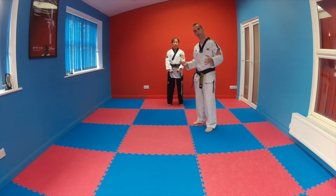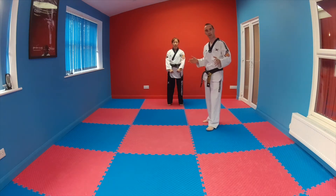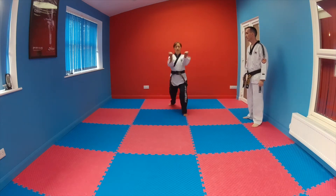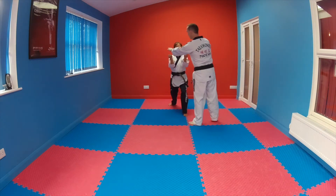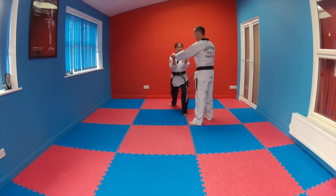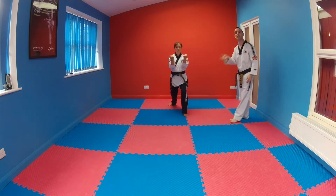In reality this is done quite rapidly. The wedging block should be equal with the two shoulders apart, so not too wide, not too high. We've got a palm heel strike to the chin.